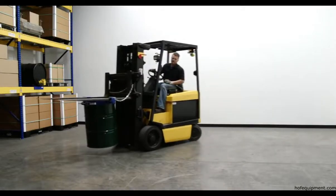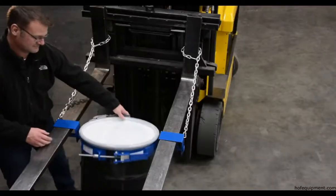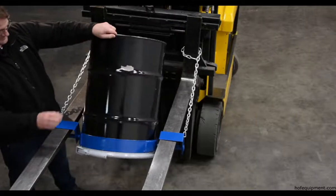Easily transport steel drums with your fork truck with a tilting drum ring. The pivoting fork pockets allow you to manually rotate the drum to dispense light materials.